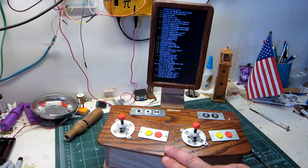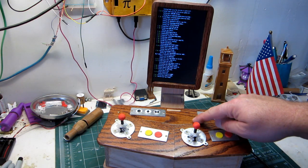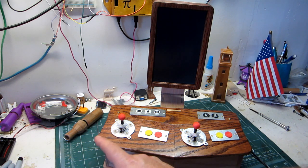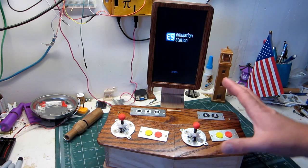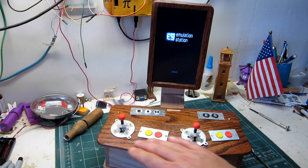What we have going on is a Pi Zero with a latching relay that turns the monitor on and off, and the i2s interface. There's a ton of information out there on how to set up a Pi Zero with RetroPie and use the GPIOs for controls.